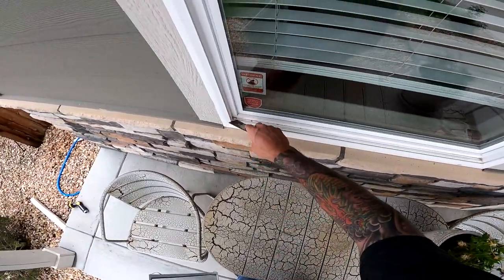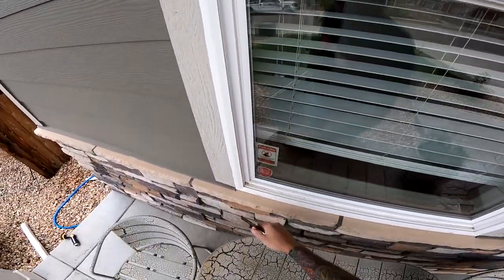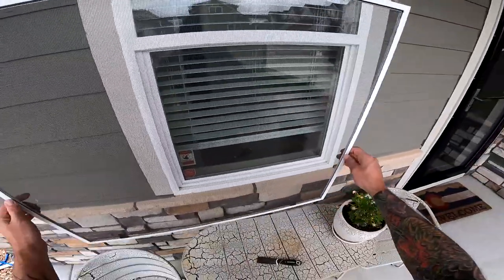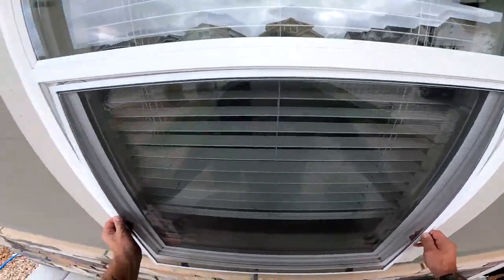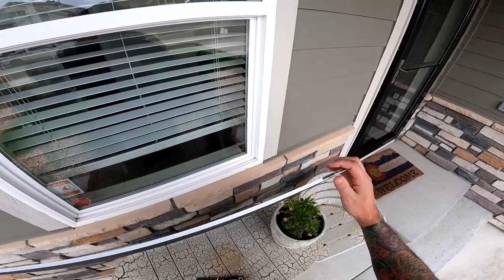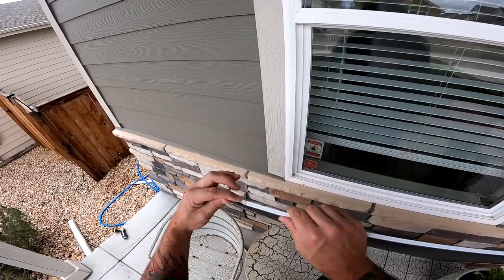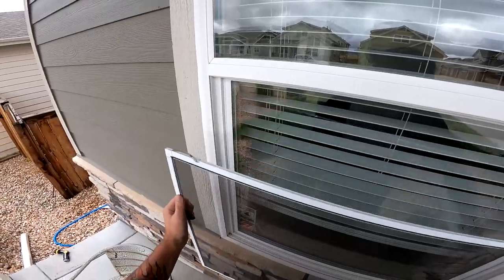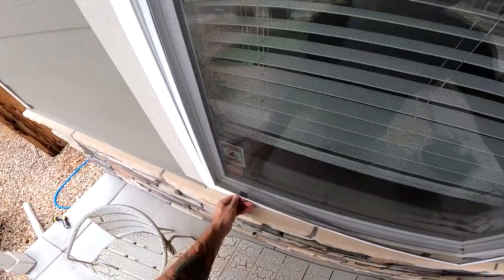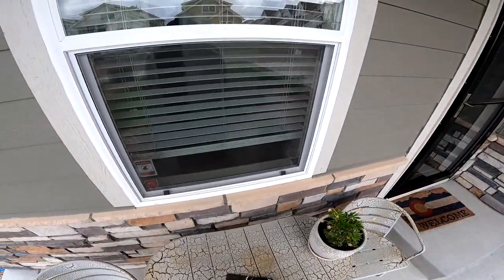That's pretty much all you need to do for a single hung window to take the screen out. It's a good thing whenever you take your screens out to take a brush and clean out this track, this track, and this track. That will make putting the screen in and out easier because dirt won't build up in the corners. When you want to put this back from the outside, make sure that these little springs are oriented correctly, because if they're tilted one way or the other, the screen obviously is not going to go in very nicely. Keep them just like that, put them in, and make sure you get all the edges in so that when you go away, your customer doesn't call you and say the screen wasn't back in all the way.